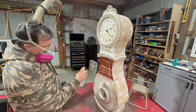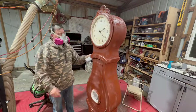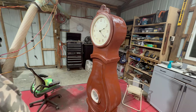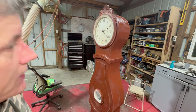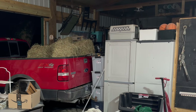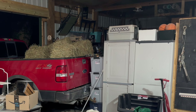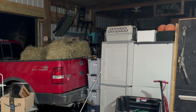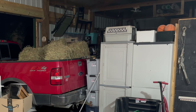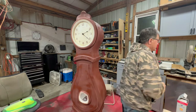I put that primer on pretty thick in some spots so I'm going to give it a good bit of time to dry. It hasn't rained in probably three months, but we had some goats have babies and I went out and got some square bales of hay — and of course the day I go get hay, it starts pouring down rain. So I parked the truck halfway in the shop tonight.